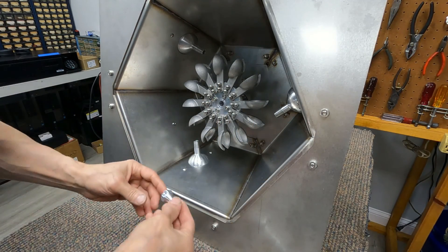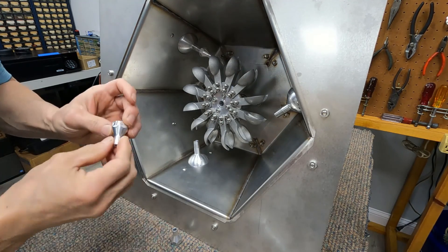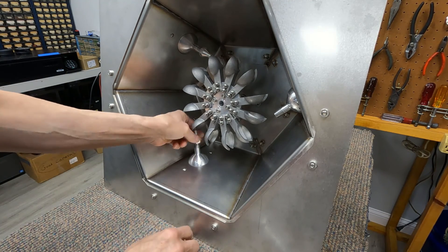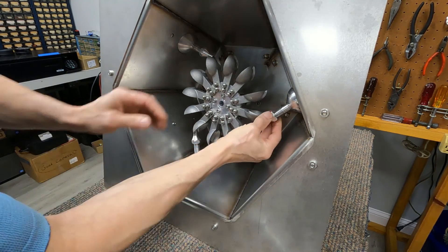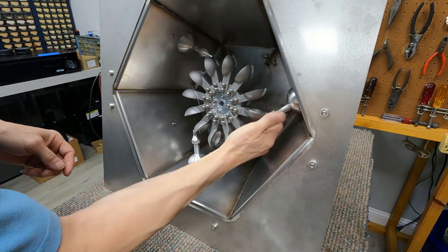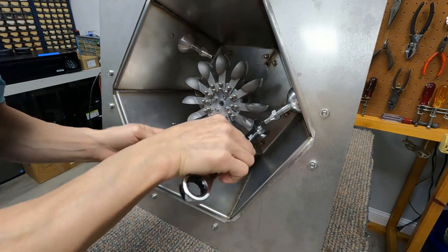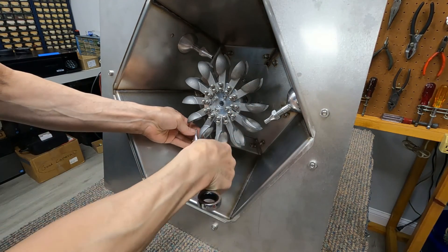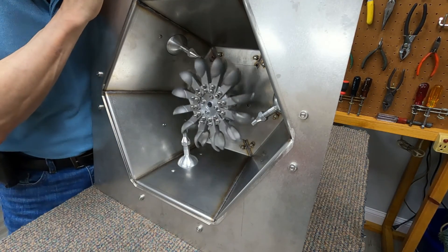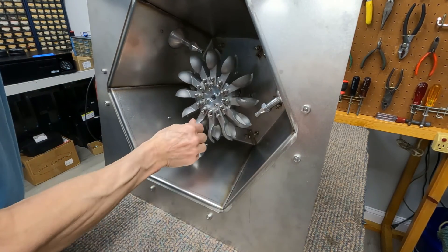Now we install the jets. This is the 18,000 and 25,000. All right, it's all assembled and ready to try out.